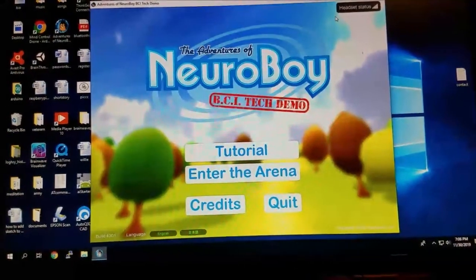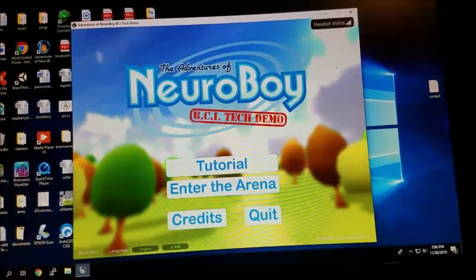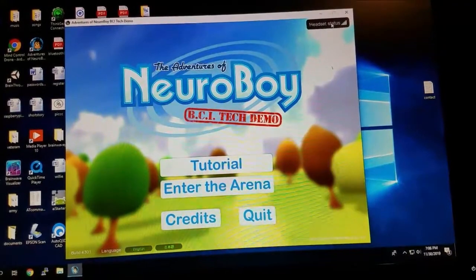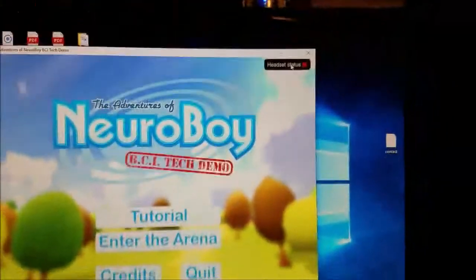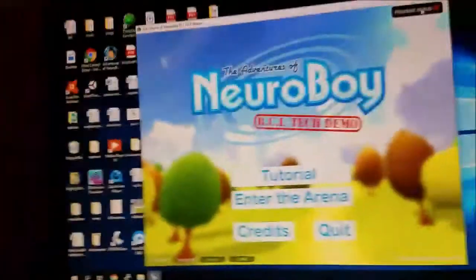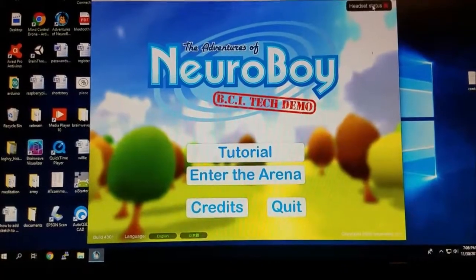Here's one of the games — it's called Neural Boy. The first thing you notice up here is it's got the headset status. It lets you know — for instance, if I adjust it to where it's not reading correctly, you can see how it changes. The headset status always lets you know what the status is. And you saw that because I took it off.